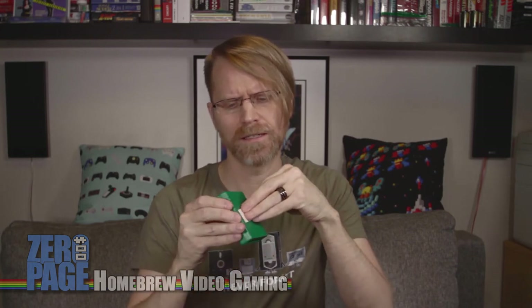It comes in a beautiful green cart. What is this on the back? It's got a sticker stuck to it — it is actually a sticker: Galencia by Protovision. So this I have played already, but it will be fun to actually plug into the C64 and give it a play.